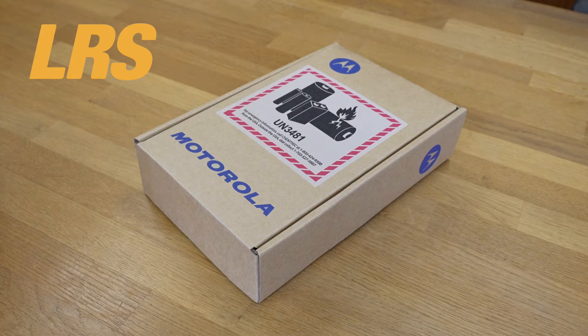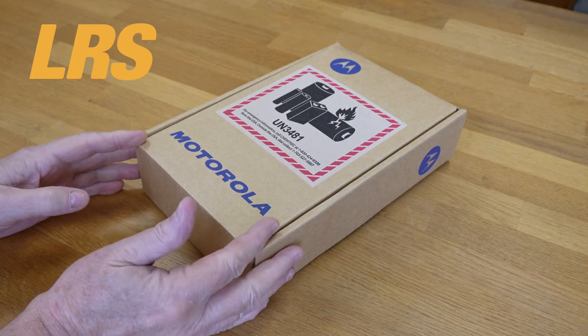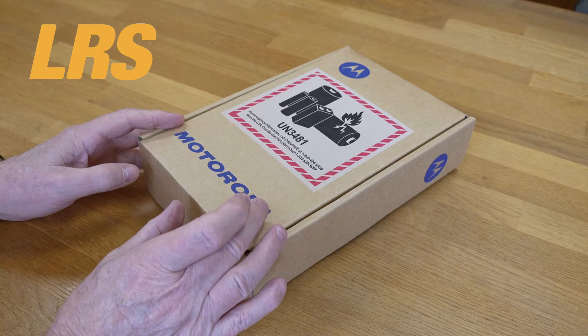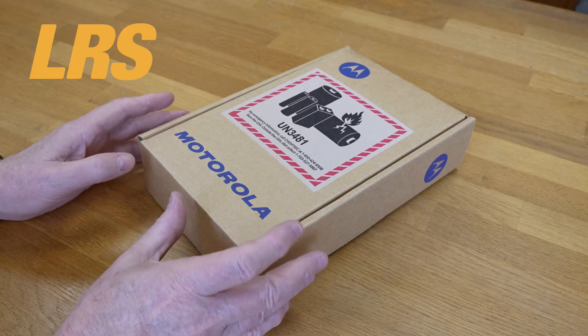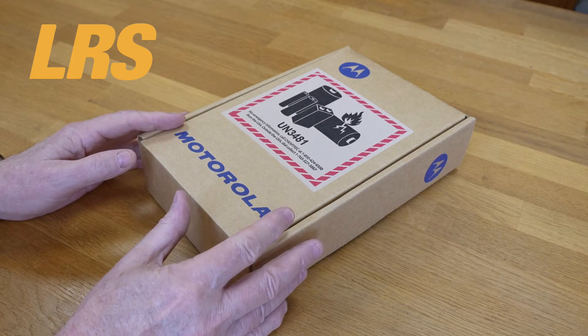Today we're going to be covering the Motorola XT400 series, so let's take a look at what we get in the box. This is an XT460 and we also have an XT420 to briefly show along the way, because the 420 and 460 are similar except for the display.